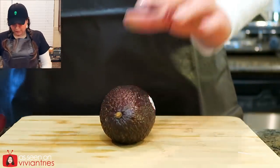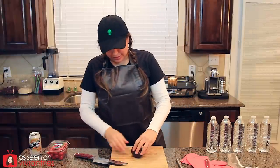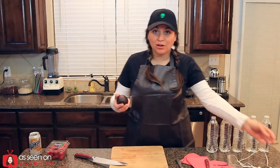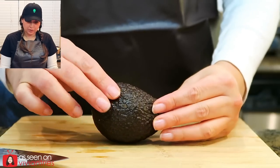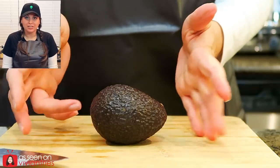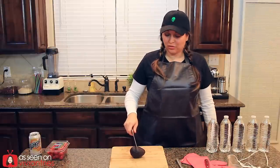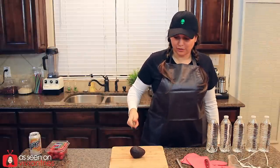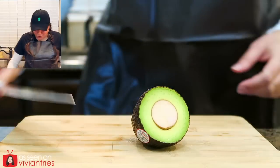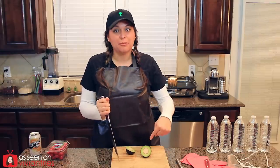That ain't moving. Avocado ain't going nowhere. Tell baby Jesus to be with you and forgive you for all your sins. I do like how it feels in my hand. It feels really nice. I got it. Oh my God. Cut that motherfucker in half.